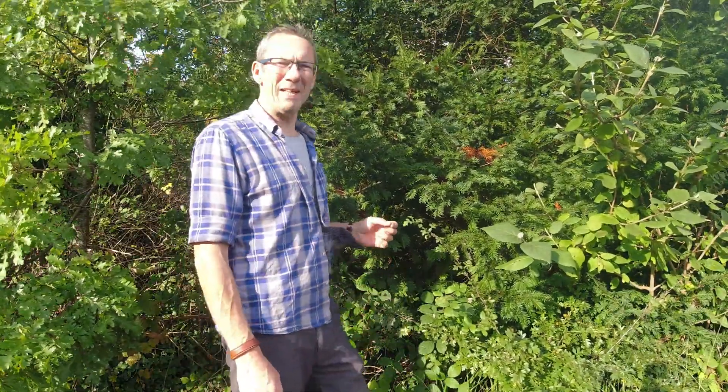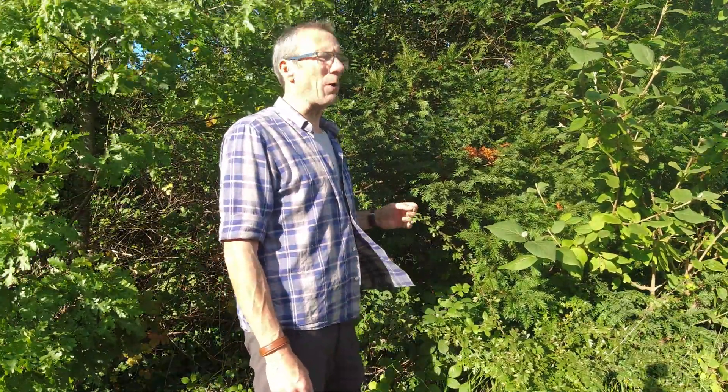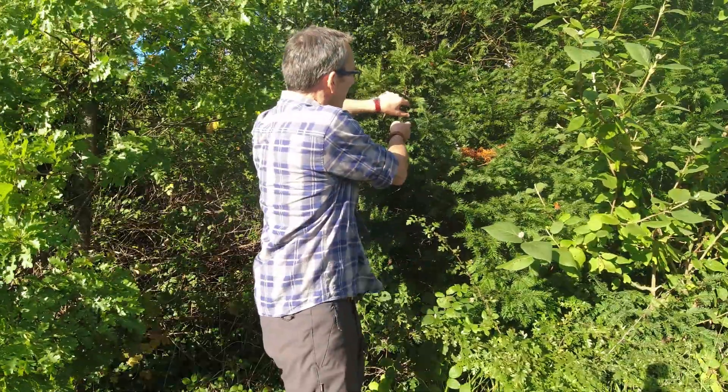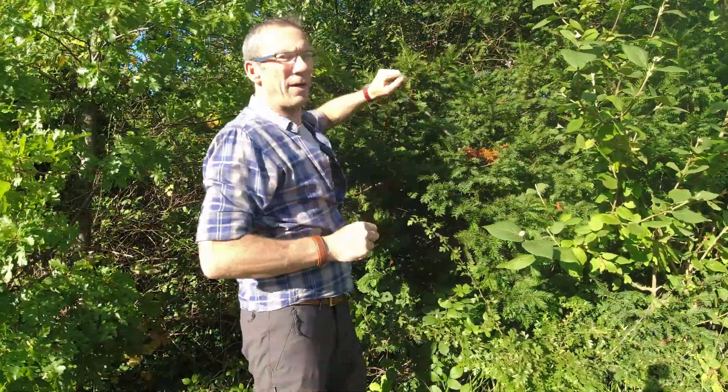Yew is one of three species of coniferous tree that is native to the British Isles, which means that identifying it is going to be relatively straightforward. What I want to look at specifically today, however, are the berries — there's one in here, there's some more up here.